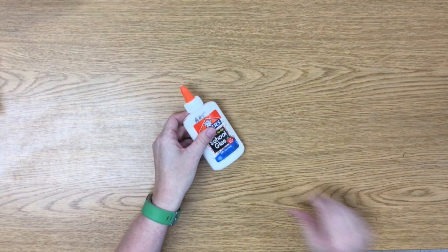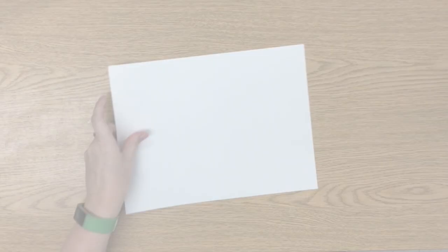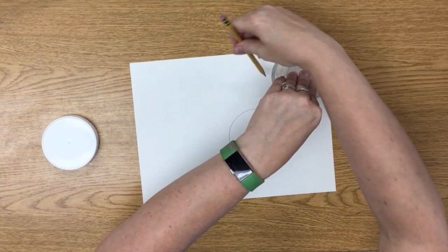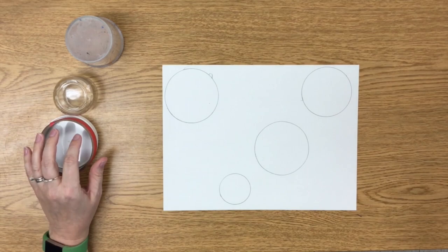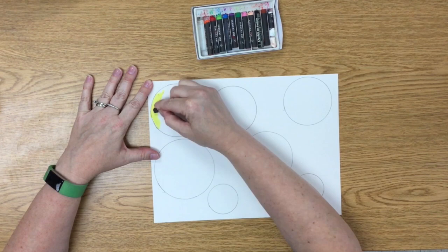If you do not have black construction paper at home, you can also color your background with crayons, markers, or watercolor paint. With pencil, trace a bunch of circles all over your white paper. It does not matter how close they are or their sizes since they will be cut out eventually. One of these circles will become your sun and hence your light source when you begin shading. I chose this nice corner circle to be my sun and I'm going to color it yellow for now.